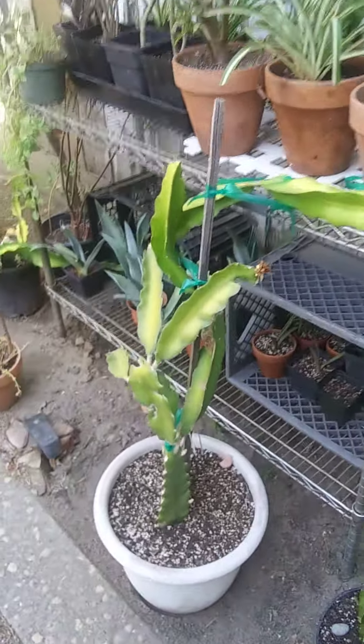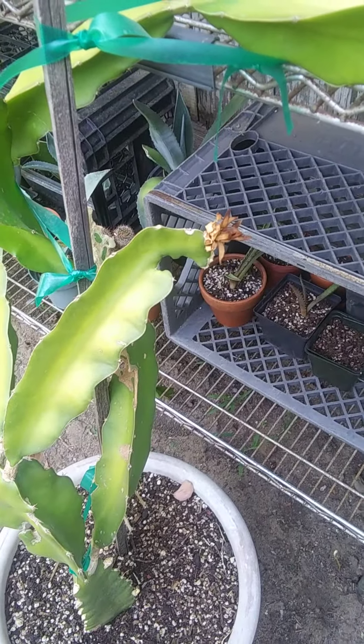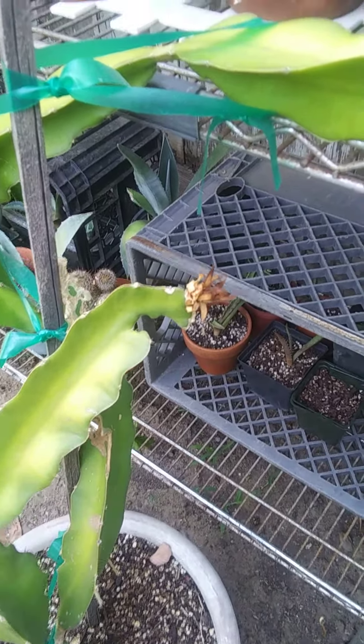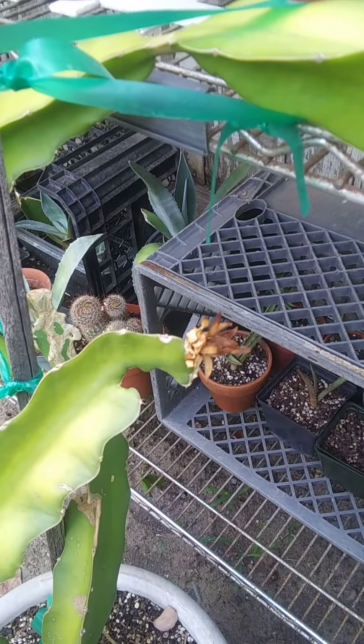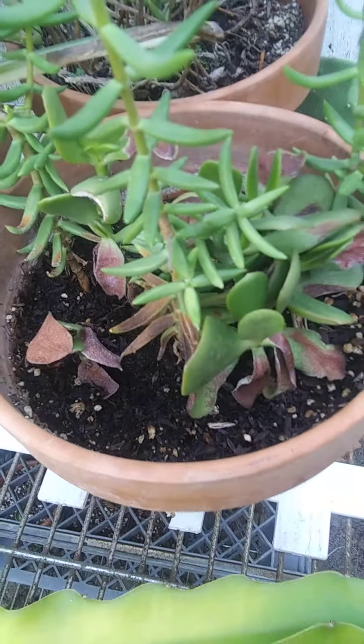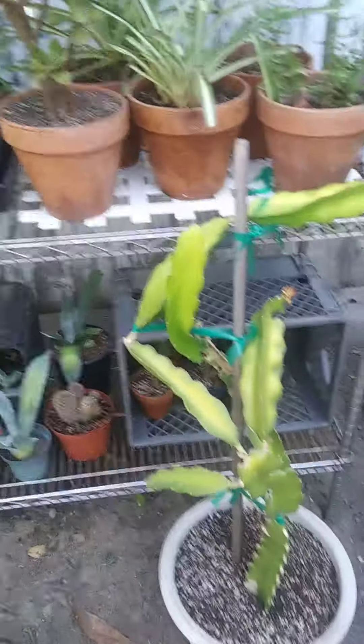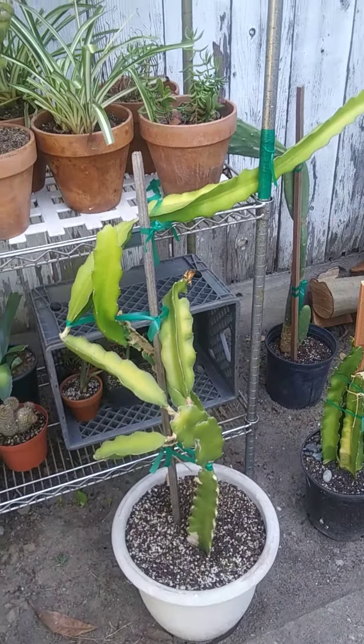Other than that, it's doing pretty good. It's been pretty hot — yesterday we had 112. So these plants, they've been through a lot. My jade got burnt up. Just been trying to keep things watered, but not too much.